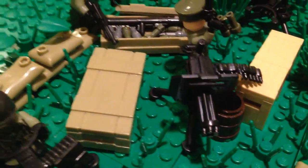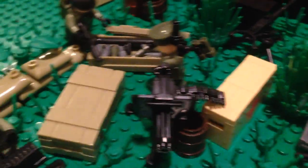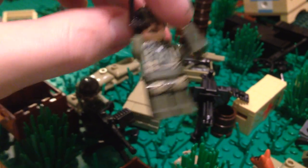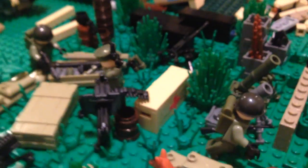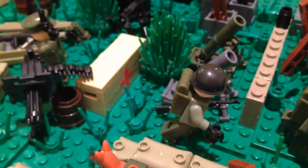And we have some sort of anti-aircraft gun here — pretty interesting. And then another crate. And then the general, I suppose. He's got kind of a poorly designed revolver, honestly. Some binoculars. These torsos are really nice — I'm thinking about doing some little classified project with them that I will not talk about yet. We'll save that for the future.